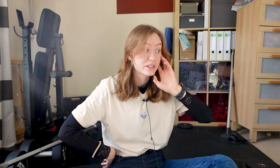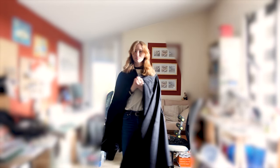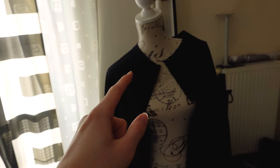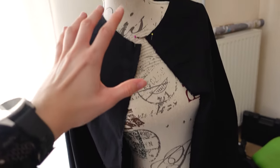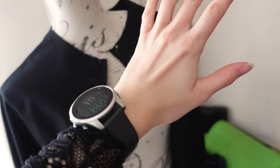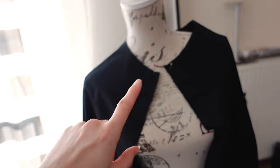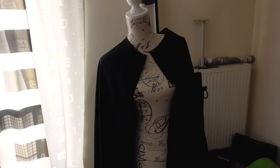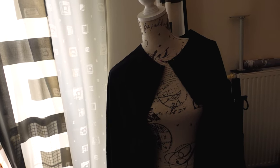I'll do my best to show you guys. I was about to attach the hood, but then I thought maybe I want to add another layer to the neckline that doesn't go all the way to the bottom, using one of the other black fabrics I have. That makes sense to do before attaching the hood, so I'm going to experiment a bit now.